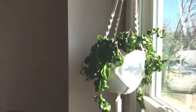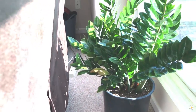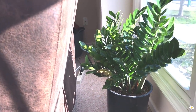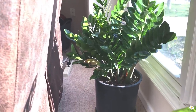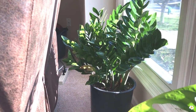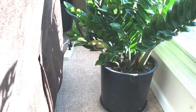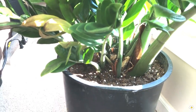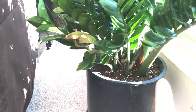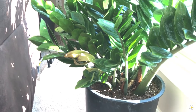I got it last summer at Walmart. And if we look down, I have my huge ZZ plant here. I got it at Lowe's last summer and it gave me so many new shoots. This plant looks a little bit small in front of the camera, but it's actually in a 12-inch pot. If you look at the stems, they are very, very thick. And yes, there are some spider webs here.